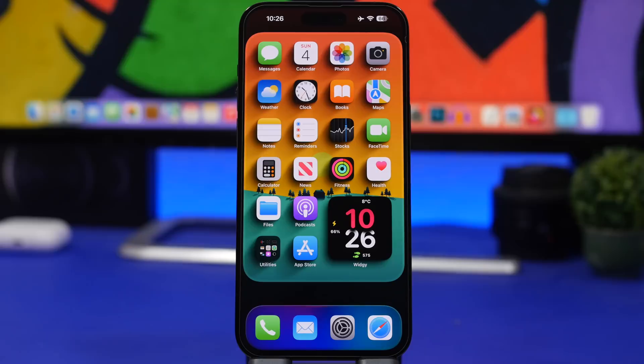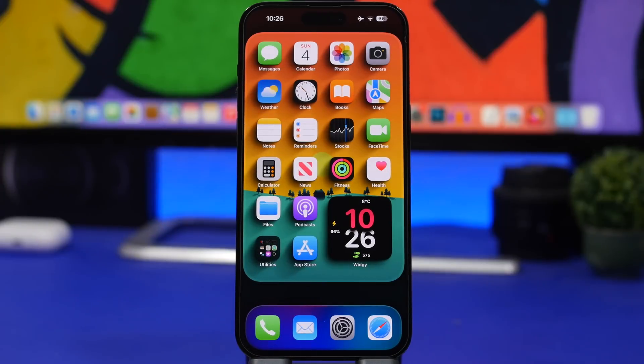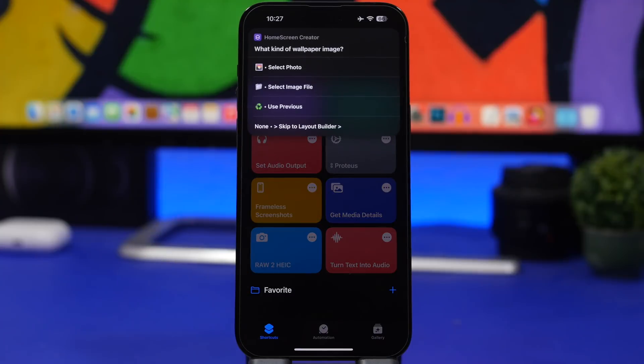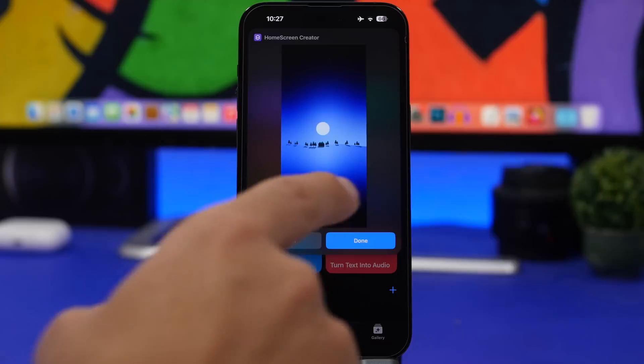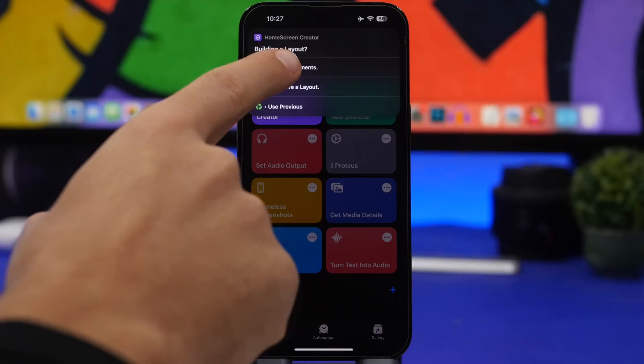The next thing is really cool — a shortcut that will give you a 3D look on the home screen of your iOS 16 device. It's been updated and now works with iOS 16. You can separate the dock and home screen icons into different cards — it looks really amazing and very different from stock iOS. First, download the shortcut called Home Screen Creator — I'll leave it linked in the description. Run the shortcut, pick the wallpaper you want, tap Done, allow any pop-ups, and then add elements to that wallpaper.